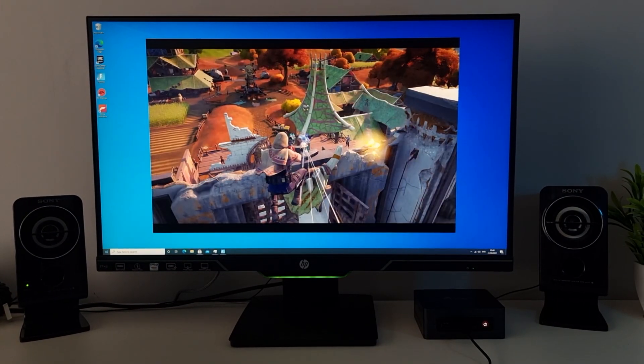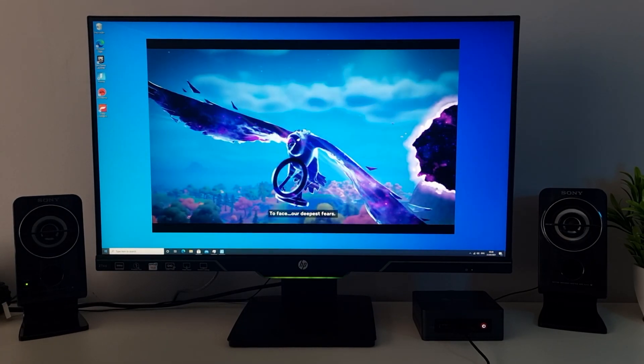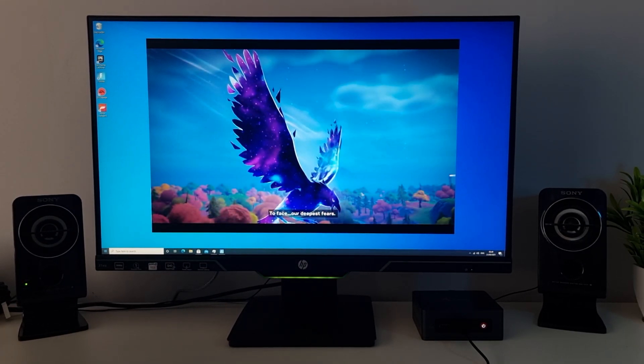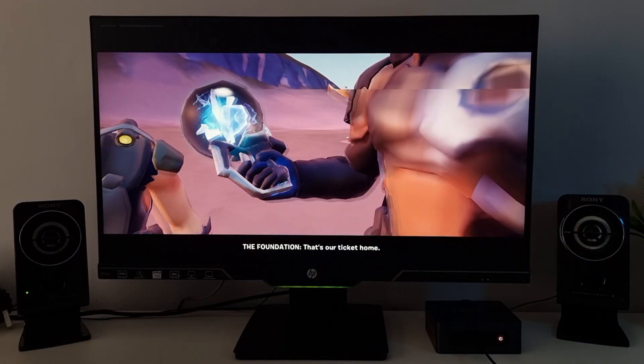Another popular game — Fortnite — I also tried running that. I tried windowed mode first and it was just stuttering, completely unplayable. Then I tried full screen mode and once again it was basically unplayable.